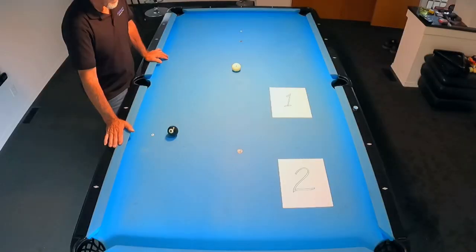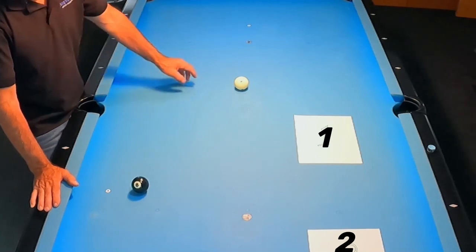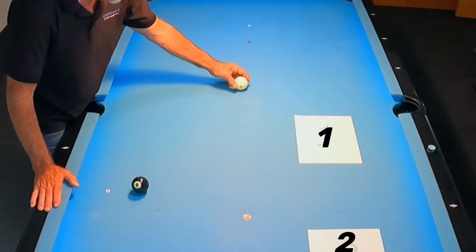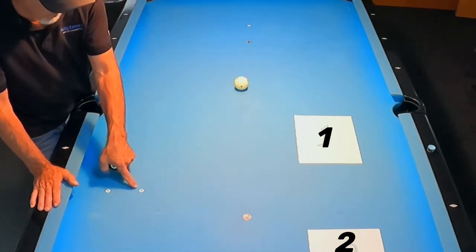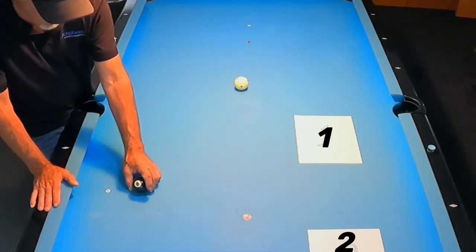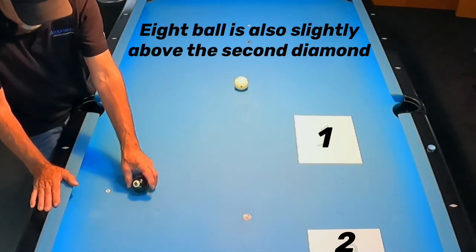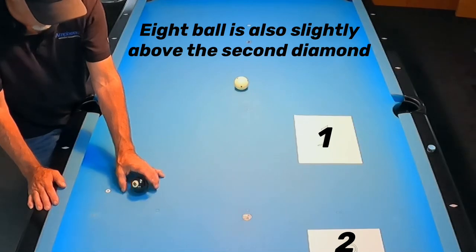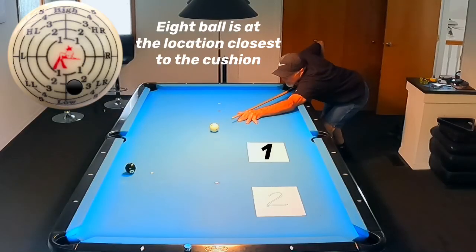The layout looks like this: we've got two sheets of paper on the table that we're going to be playing position to — one and two. The cue ball is located roughly at center of the table, and I've used a paper reinforcement to mark that spot. The eight ball is going to be seven inches off the rail, and then we can move it to another location about a ball and a half away.